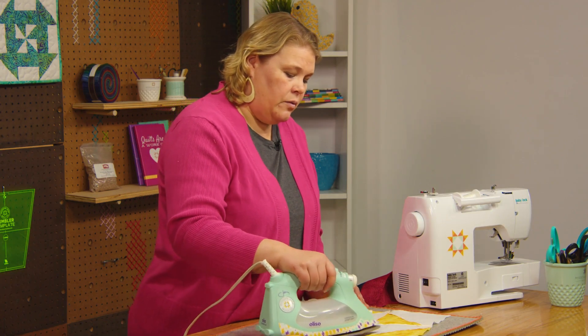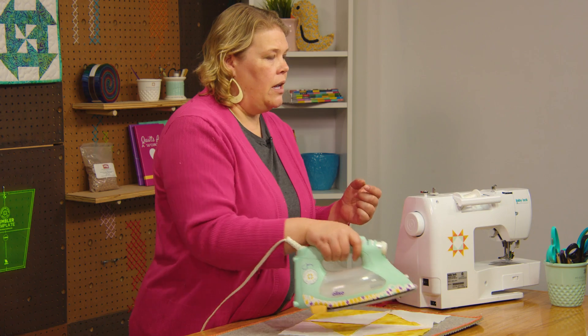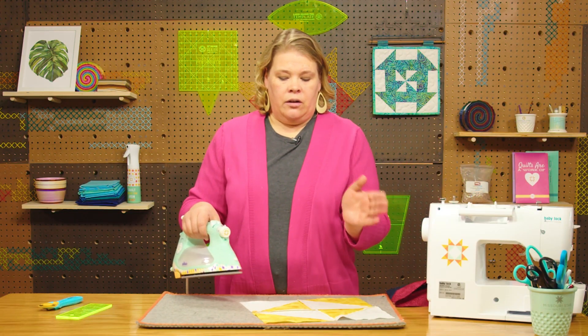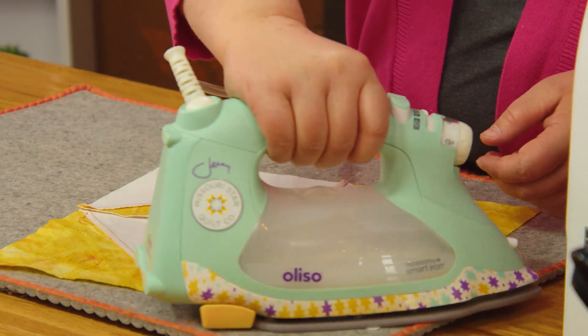If you flip your block over and your seams are twisted, you can clip somewhere — not cutting into the seam — but you can make it go one way or the other. That's up to you. If you had a bulky area, that would work just fine.